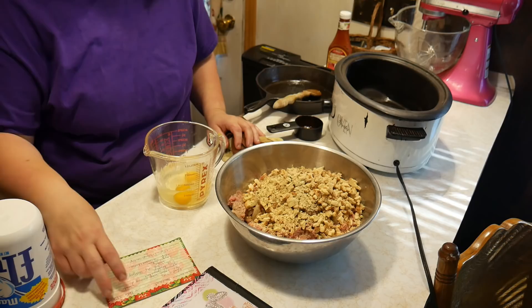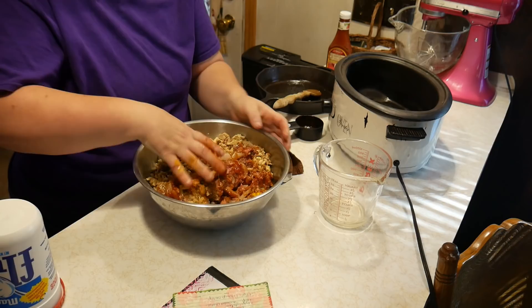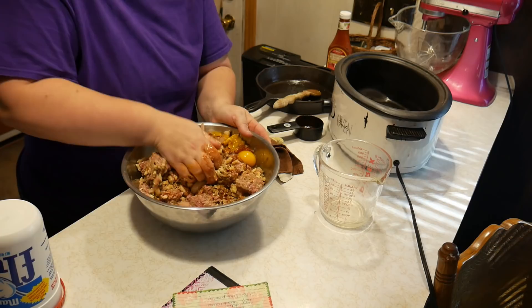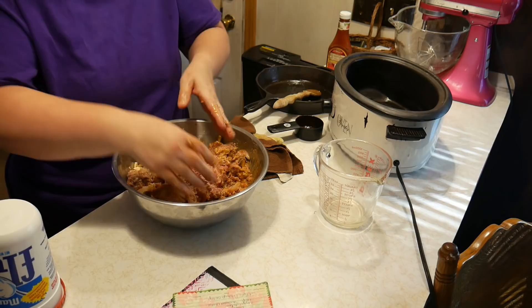Now we're going to go ahead and mix everything together. This serves between eight to ten people, so you'll be mixing quite a bit to incorporate all the ingredients. If you have a smaller family, you can always cut this recipe in half.